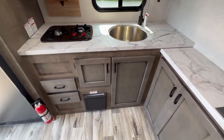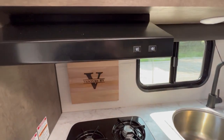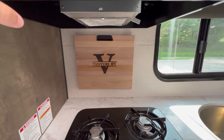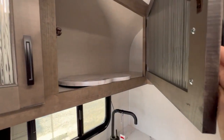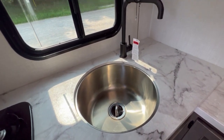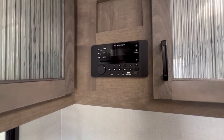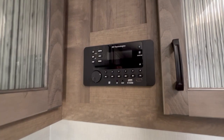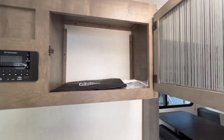Your rear kitchen has the furnace down there, a two-burner stove with a vent and light, and they give you a nice cutting board. Got some storage up here, a sink cover, and a nice stainless steel single deep sink with a high-rise faucet. Over here's your radio — AM, FM, Bluetooth — and it also has a CD and DVD drive. Some more storage as well.